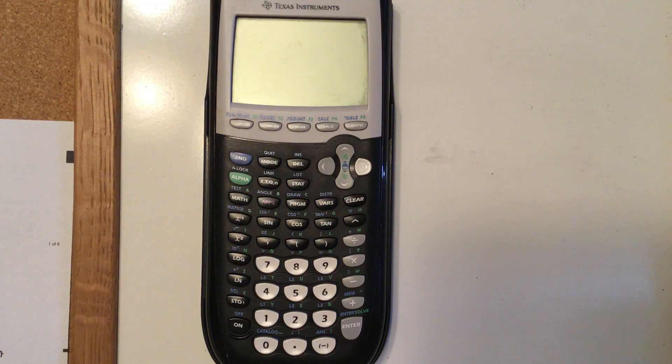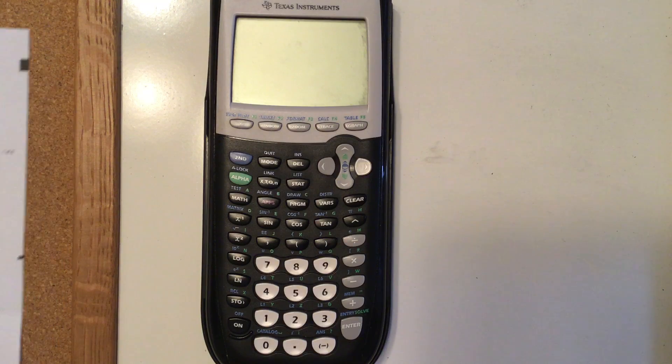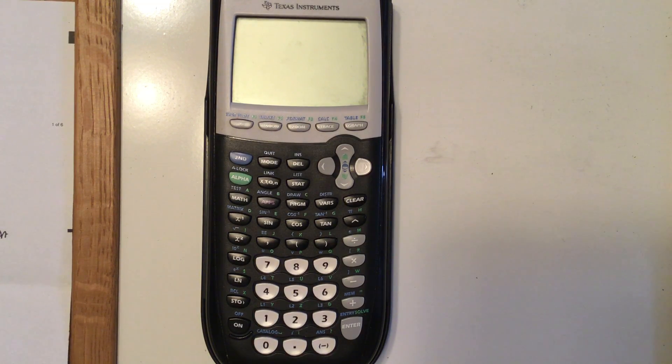This video is going to show you around your TI-84 calculator. It also works mostly for the TI-83 — there are a couple of differences. It also works for the TI-84 Plus, and it's very similar for the Inspire and a couple of other versions with some differences. Just wanted to make you aware of different things on the calculator.